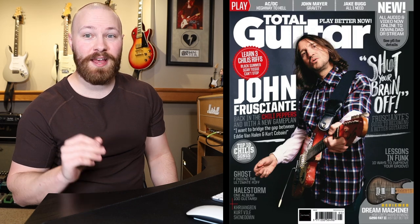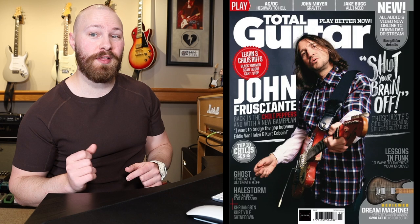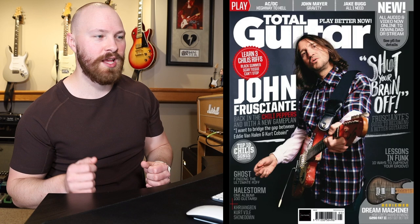Alright guys, part 3 is here. Today we are going to be discussing the amps that John used to record Unlimited Love. Before we get into the amps, I have to quickly mention that the information on the amps used during the recording of Unlimited Love is from the Total Guitar interview with John Frusciante for May 2022. It's an awesome read, you guys really should go and pick it up. Let's get into the amps.